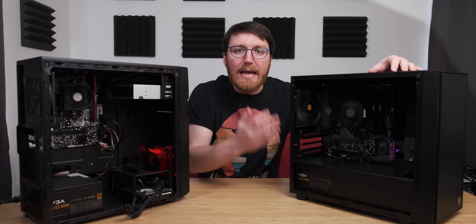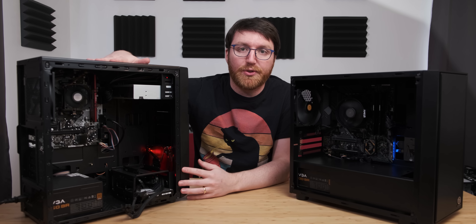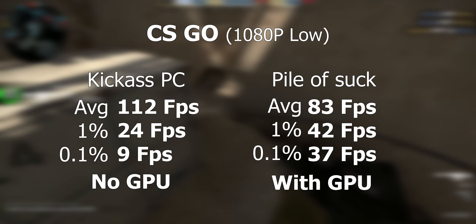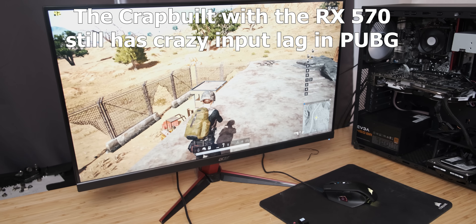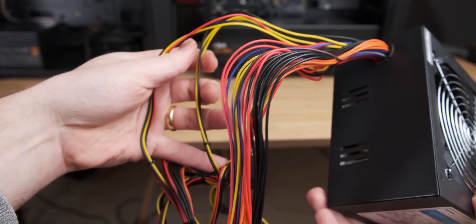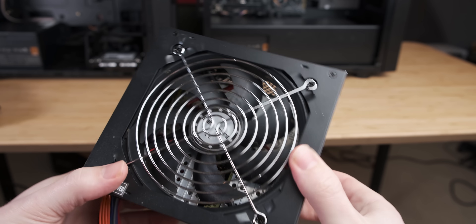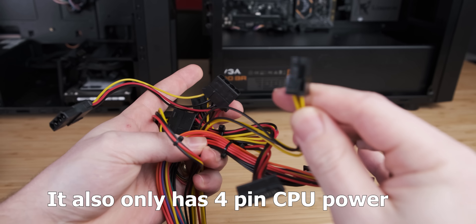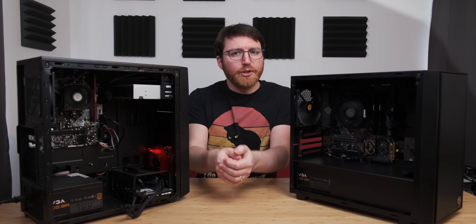With the RX 570 installed, our custom build performs way better. In fact in some use cases the crap build with the RX 570 is actually slower than our system without the RX 570 in it, which is pretty hilarious. And aside from raw gaming performance, because we have a good power supply we could just drop that graphics card straight in, whereas the crap build's power supply is so terrible that I flat out refused to use it again — I didn't want to burn my house down. It also didn't have supplemental power for a graphics card, so you couldn't even upgrade without also replacing the power supply.